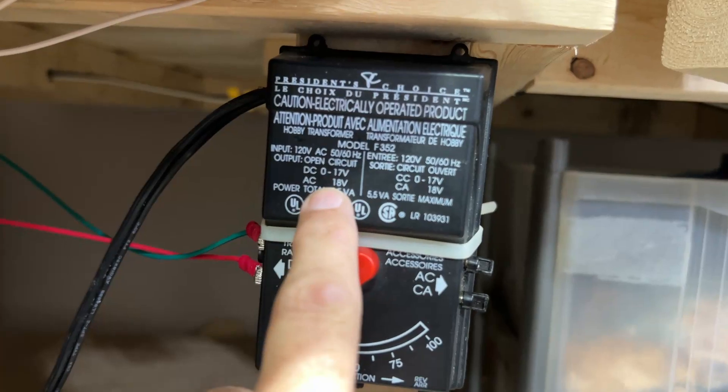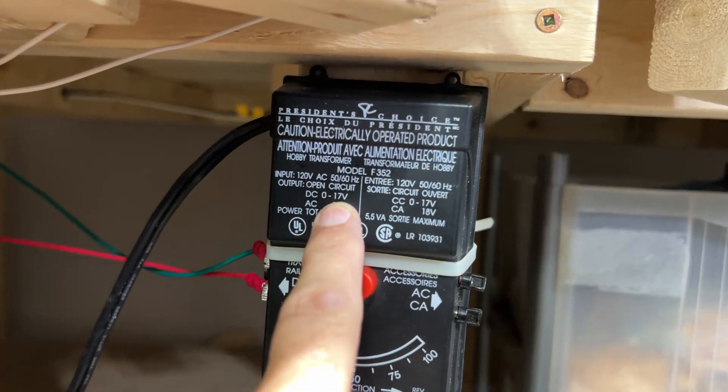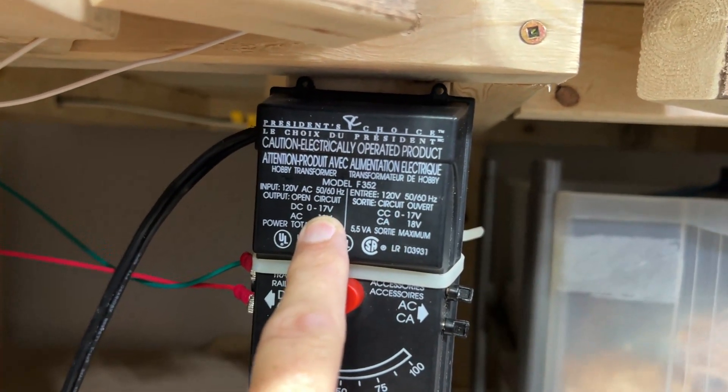It says AC 18 but we're only going to be using DC. So if it's 17 volts and we're only using 3-volt LEDs, they're going to pop. We're going to need resistors. However, just because it says 17 volts on the power pack doesn't mean it's actually pumping out 17 volts, so I'm going to use my tiny little budget voltmeter to see how much power we're actually getting out of that controller.